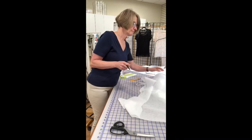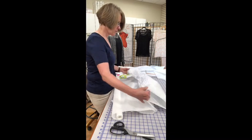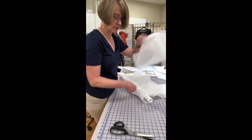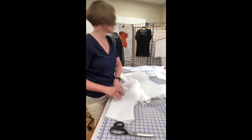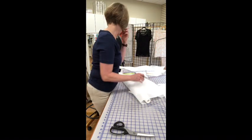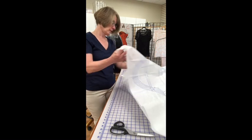Before I do anything else, I'm going to turn this over and mark that dart on the other side, so I have the dart marked on both sides. If I'm cutting single layer, I have the markings I need on both sides. There's my front — now I just need my sleeve. There are two versions of the front: darted and undarted for Pamela's pattern. Also make sure to mark the notches on both sides of the front and back, and your sleeve notches.